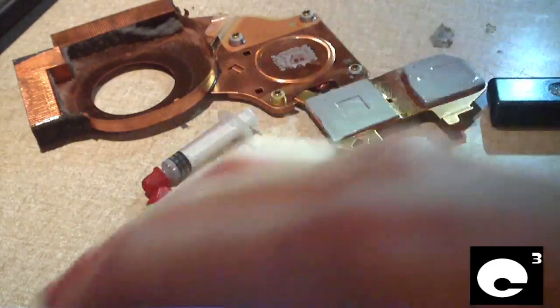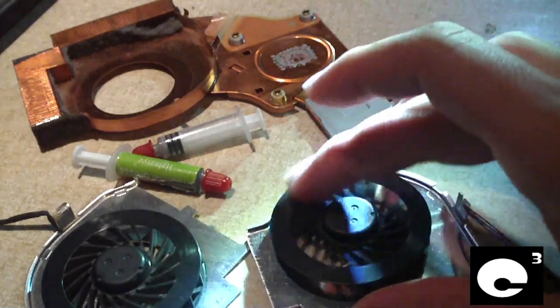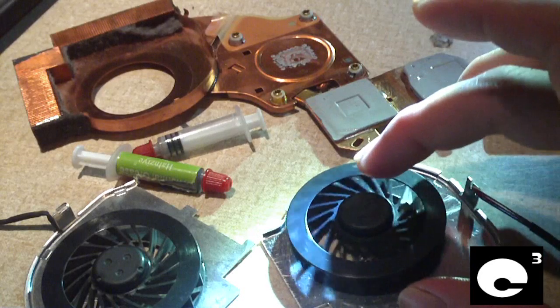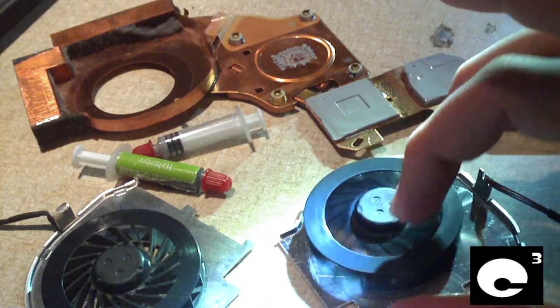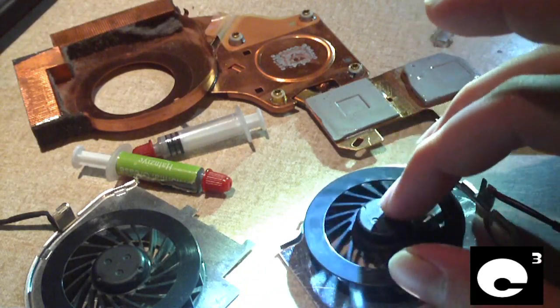These are identical fans — the replacement and the old one. This one spins freely and has little play in its bearing. I'm pretty sure it's a sleeve bearing too, so hopefully they resolved or at least improved the bearings in the newer fans compared to the older ones.